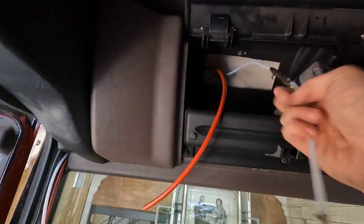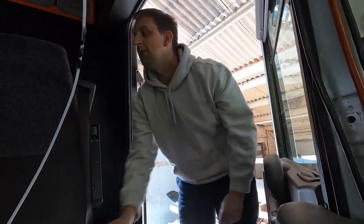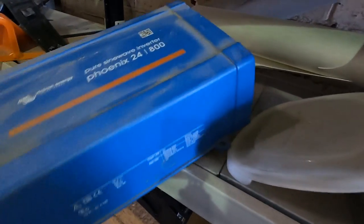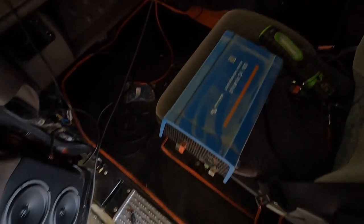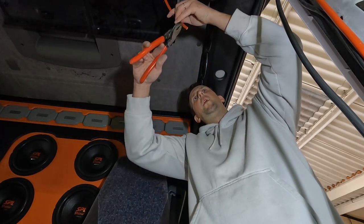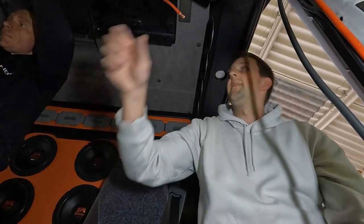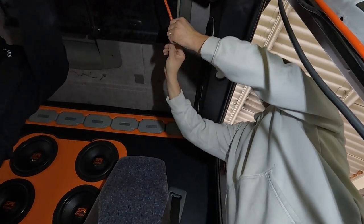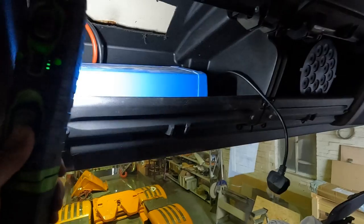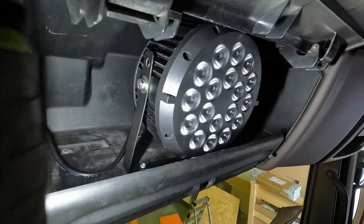Just take a minute to appreciate my system I've got going on here. This is what we're going to run the disco light off - look at the size of this inverter. They use them in canal boats and stuff like that - an inverter for a boat, speakers for a boat. We might as well have a boat! There we go - inverter is installed, disco light is installed. Here's the plug, just got to plug that in.